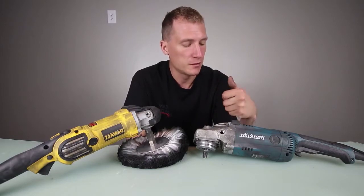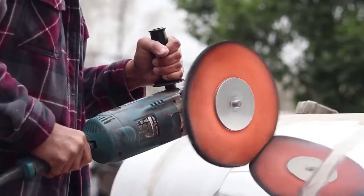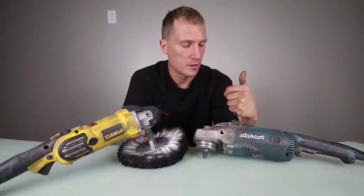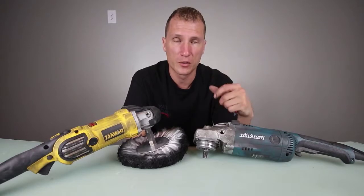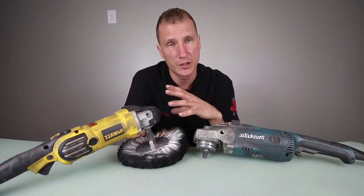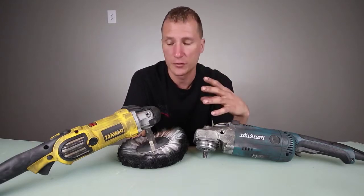I like using the Makita personally in my shop just because of the consistency. As we all know, consistency in your polish is what makes your polish that much better. The fluctuation in the DeWalt — I know it doesn't seem like a lot — but a little bit of fluctuation between 5,900 RPM and 6,500 RPM can make a world of difference in your shine.